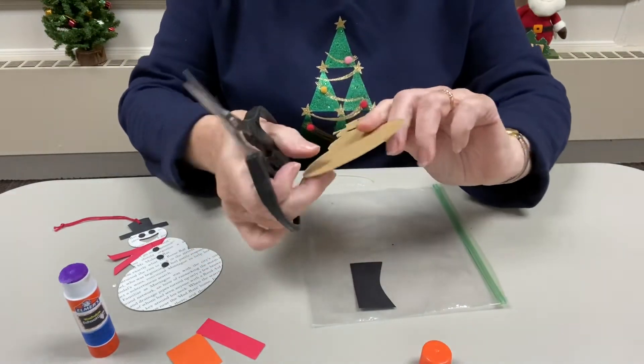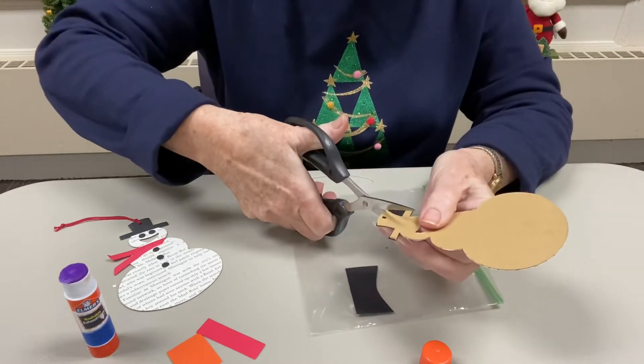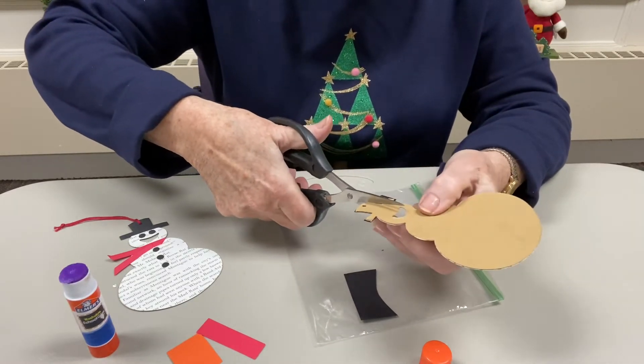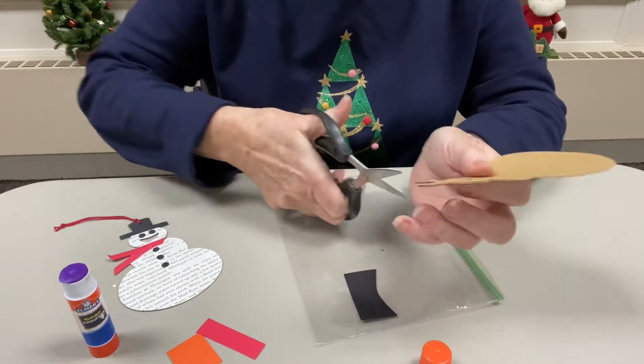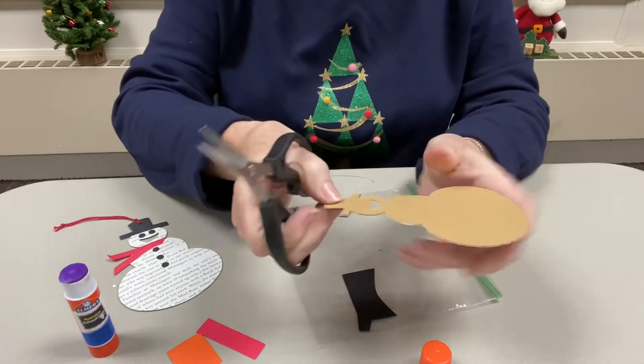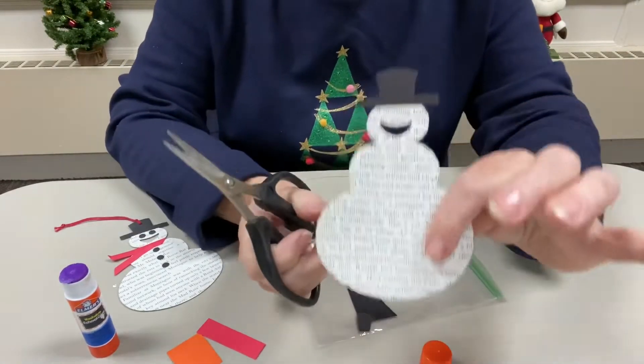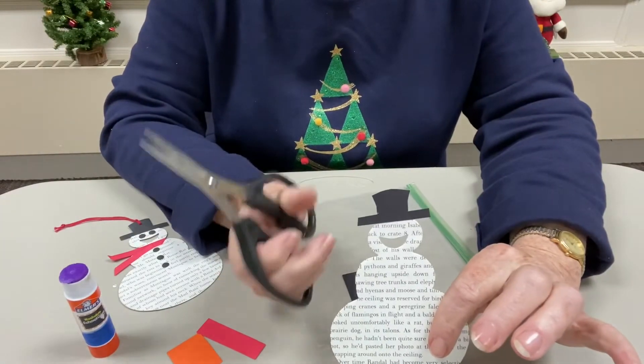I'll do the same with the other side — cut down from the top until it meets the brim, then cut over and pop off that piece. That's how it looks on the back, and from the front he's got his hat.